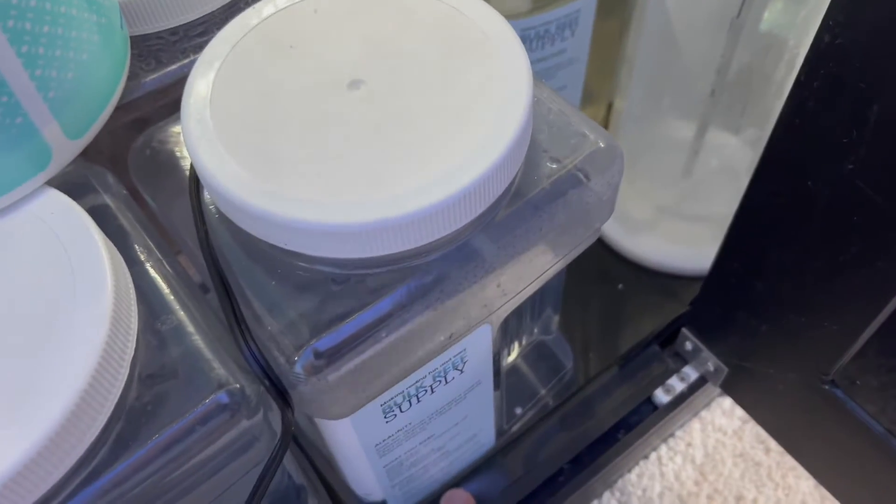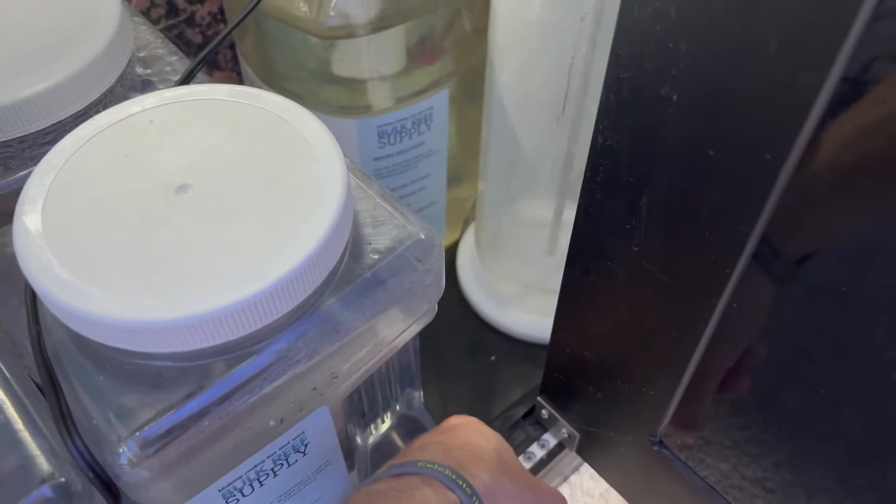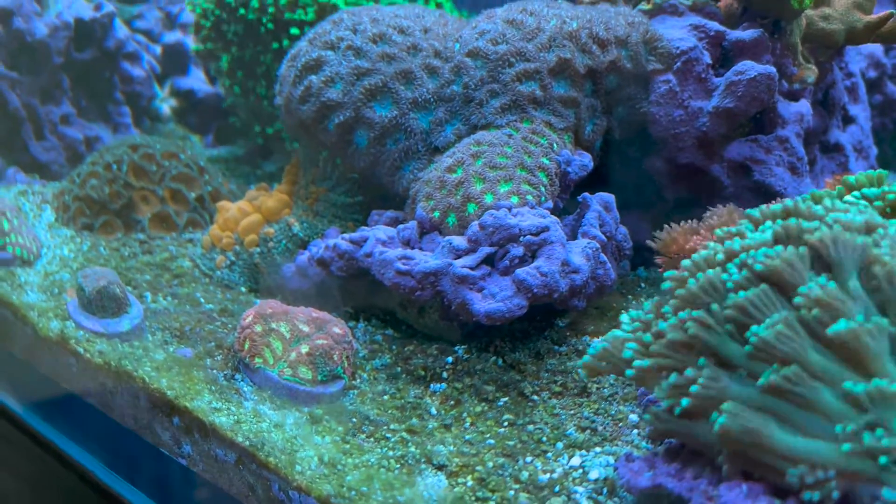Now let's talk about the bad things. One of the things I really hate about this tank is the bottom. There's that expanded PVC foam board underneath the pond liner — it was very loosely fitting, which means if anything spills in the sump it goes right on your floor. I've had multiple accidents and if I hadn't added pond liner myself I would be in serious trouble. So get pond liner if you ever get a tank like this without a proper tray at the bottom — you will save yourself tons of time and headache.